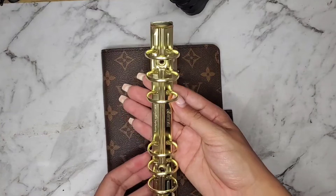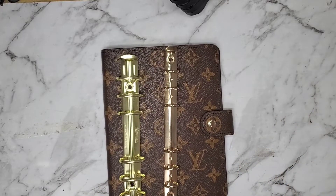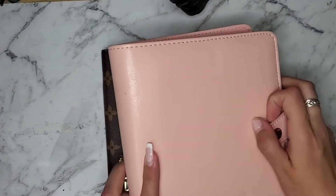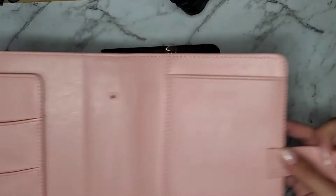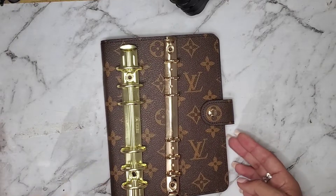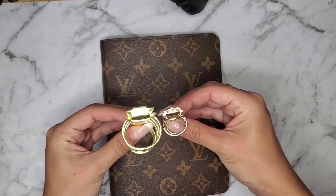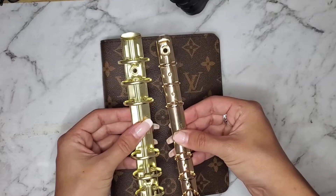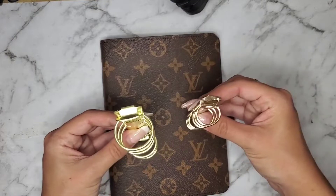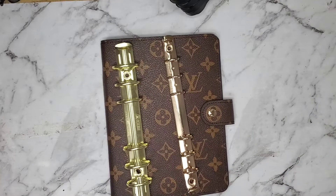These are the rings that I had in my previous planner, which was a Carpe Diem planner. This was the planner I was using at first — it had these 25 millimeter rings. Then I ordered this beautiful thing and it came with really really small rings. Let me just compare so you can see the size difference — they're really different. If you don't have it already, believe me, you're going to want to change the rings, but if you do have it you know what I'm talking about.